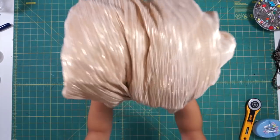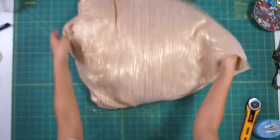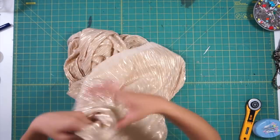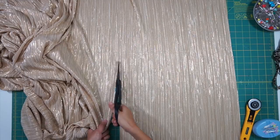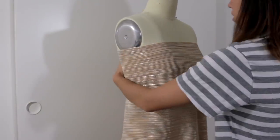I bought three yards of this gold fabric from my local fabric store and thought it'd be easy to work with since they already had pleats, but it actually made it harder to design since I had to make sure the lines were going in the same direction. I decided to keep the pleats vertical for the skirt and for the top I'm going to turn the fabric so that the pleats are horizontal.